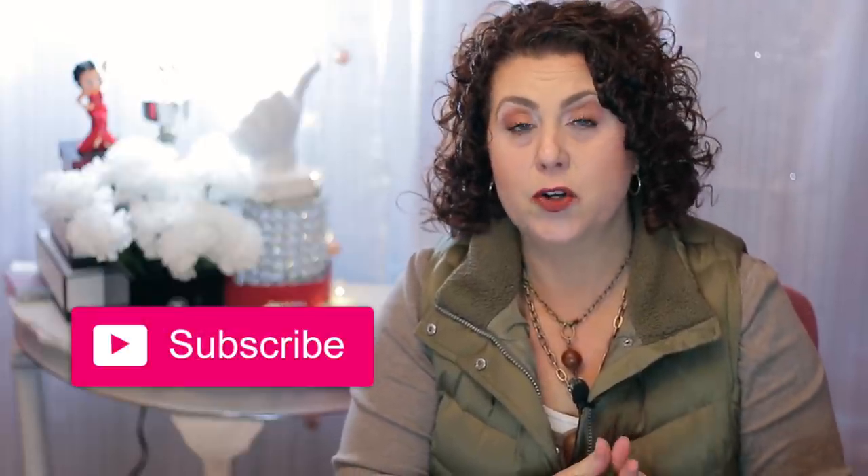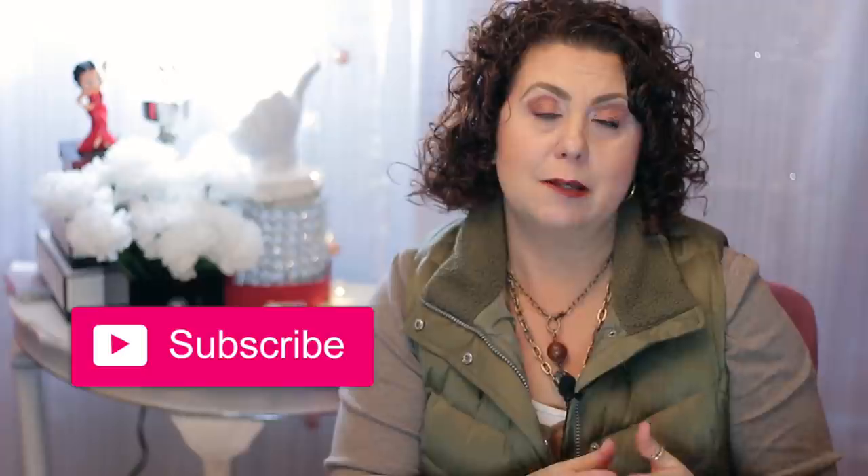Don't forget to subscribe and also to click on the bell icon so that you're notified of all future videos. I do post on Mondays, Tuesdays, and Thursdays. Thank you so much, and I'll talk to you soon. Bye!